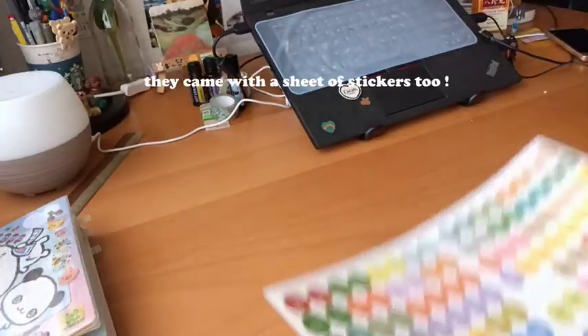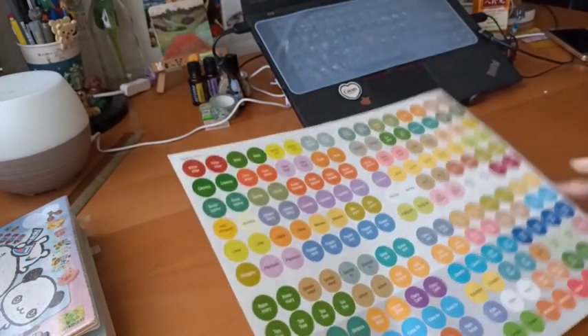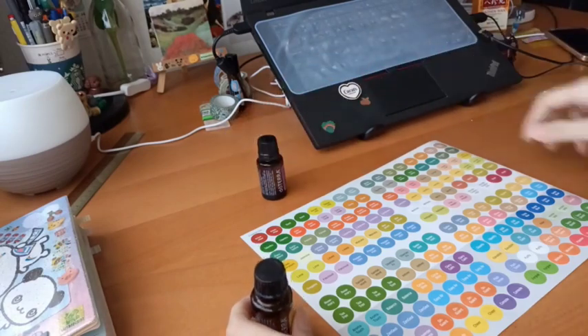Some of the little ones come with this whole sheet of labeling stickers for you to put on the cap of your essential oils.